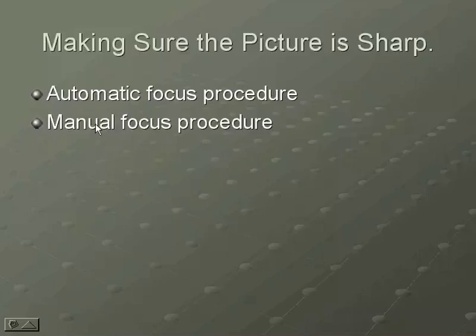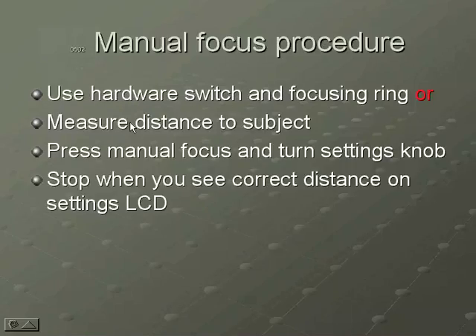The next thing you want to learn is manual focus procedure. There are two ways you can do it: you can either go into manual mode on the preview menu, or there may be a little hardware switch on your camera that you just flip and then use the focusing ring. That's the way the E20 works.